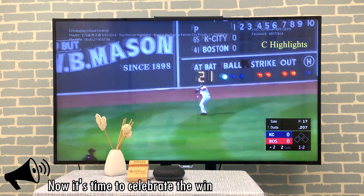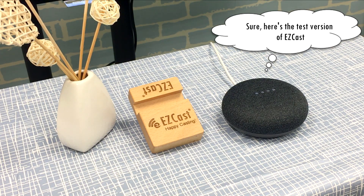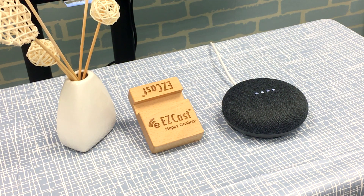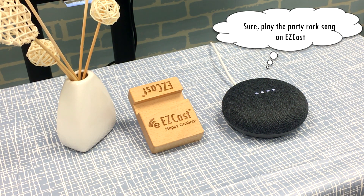Now it's time to celebrate the win. Ok Google, talk to EasyCast. Sure, here's the test version of EasyCast. Hi! Play the party rock song on EasyCast. Sure, play the party rock song on EasyCast.